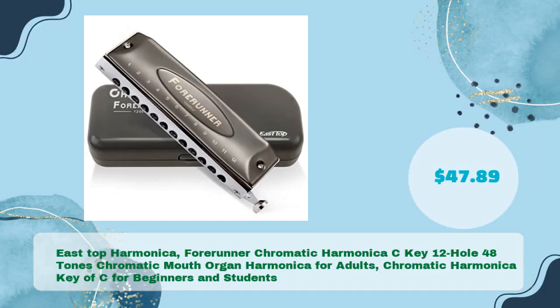Finally, the East Top Forerunner Chromatic Harmonica — C key, 12-hole, 48 tones — a chromatic mouth organ for adults, beginners, and students, for just $47.89.